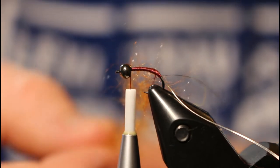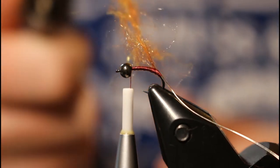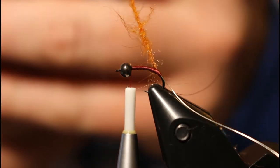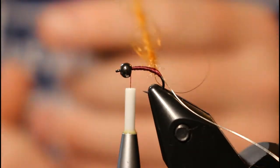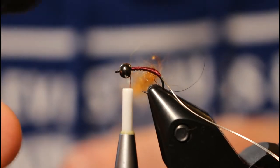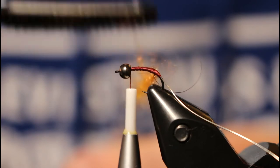Not a whole lot — the fly isn't very long so you don't need too much. Once you've got it, go ahead and give it a spin to create your dubbing rope. Then use a little velcro or a brush and brush it out a little bit.